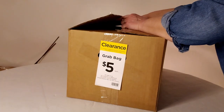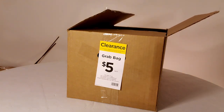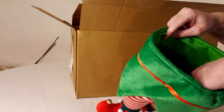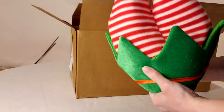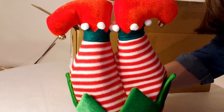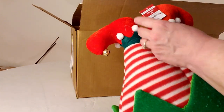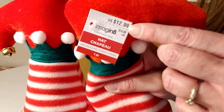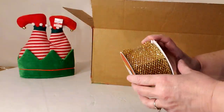Let's open box number two. First up are these elf legs — I thought, what is this? Then I realized it's a hat, and it made me laugh. I was chuckling thinking about who would wear this on their head — though I do have one child who would. It retails for $12.99.